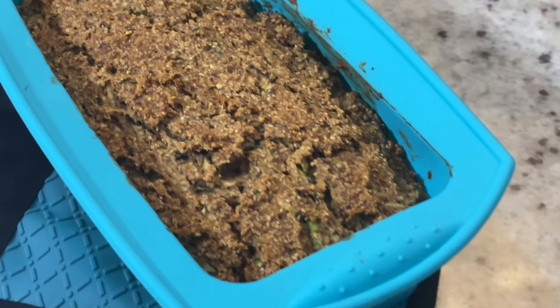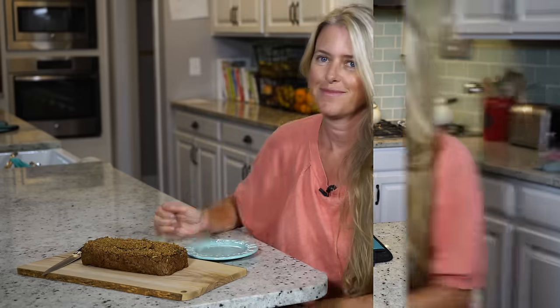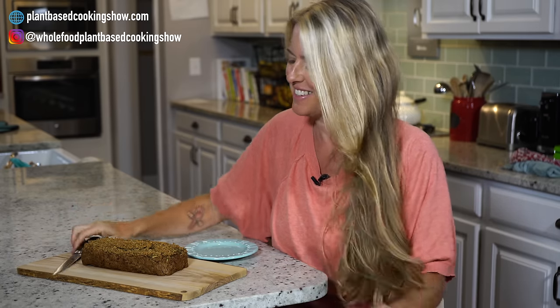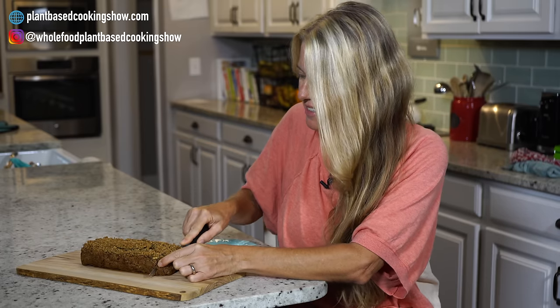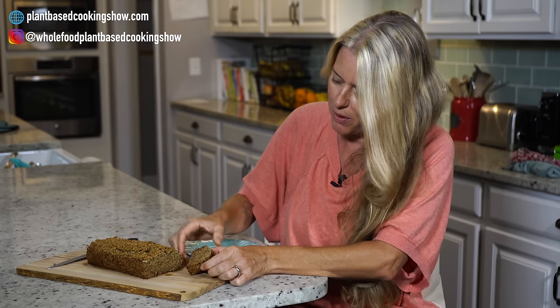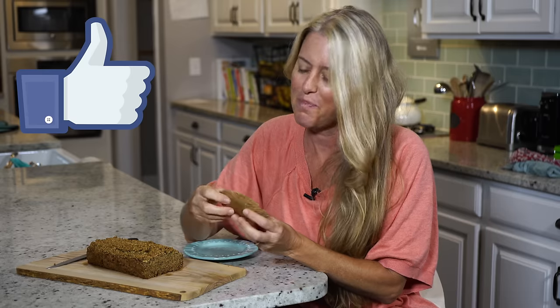There it is, guys. I can't wait to eat this one. I'm going to get a plate and a knife and meet you at the table. Our favorite part — the taste. Oh, look at that. That is perfect. It's so spongy, just lightly sweet. This would be so good toasted with a little bit of peanut butter or cashew butter on it. Be sure to give this a like, and I'll see you next time.